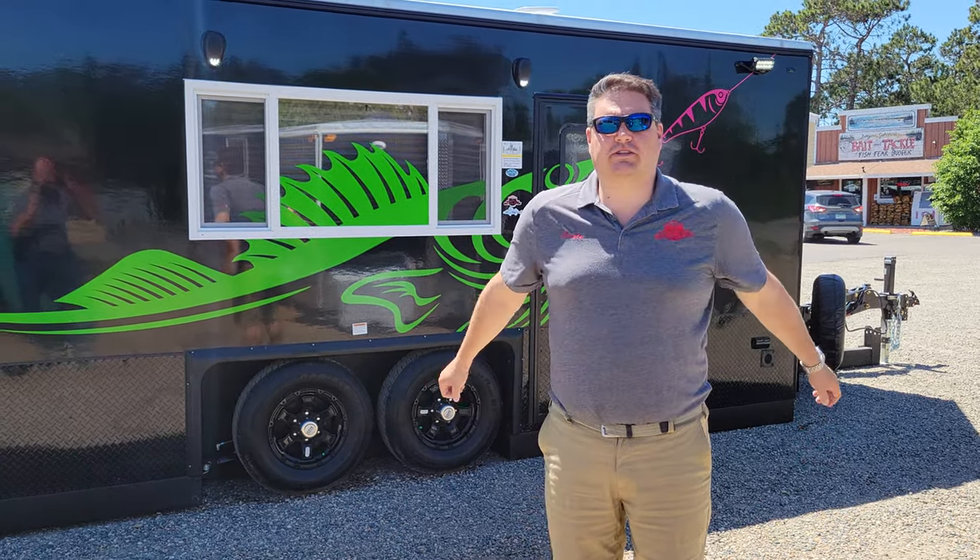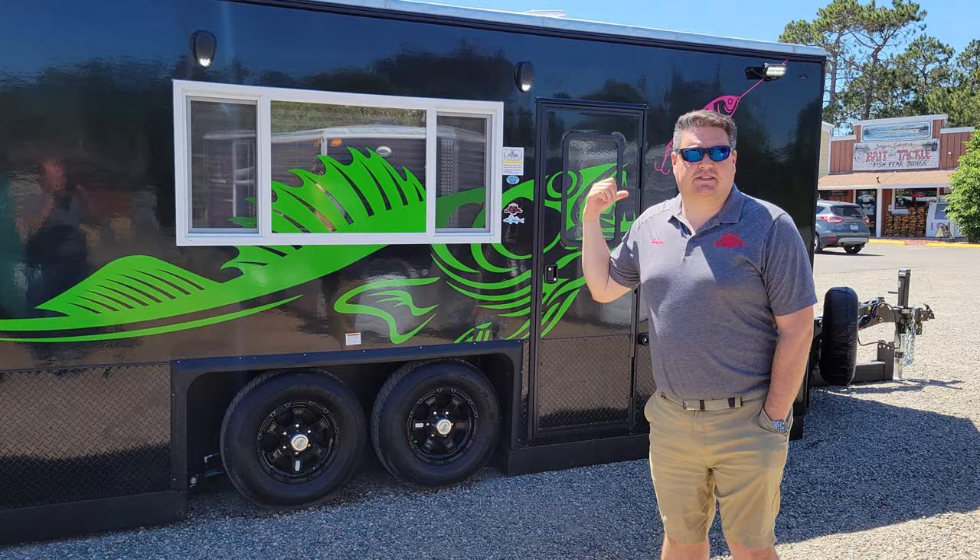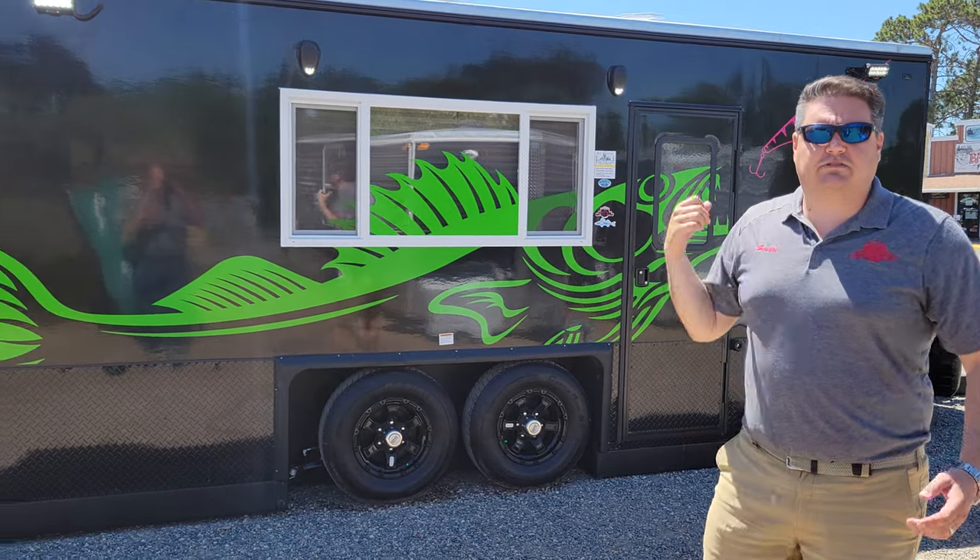Hey everyone, Henry from Smoky Hills Outdoor Store. Warm summer day and I got another custom build. A lot of people will recognize this decal — it's a very interesting house.